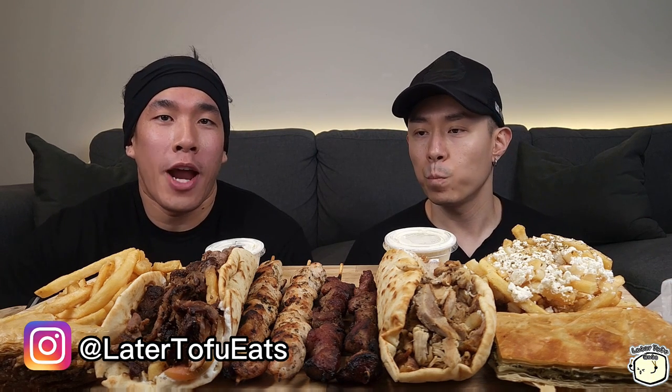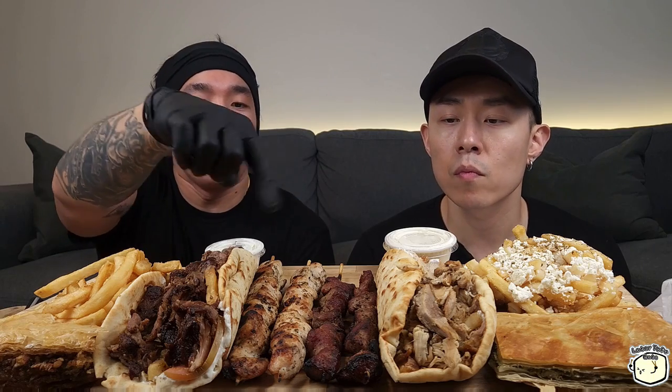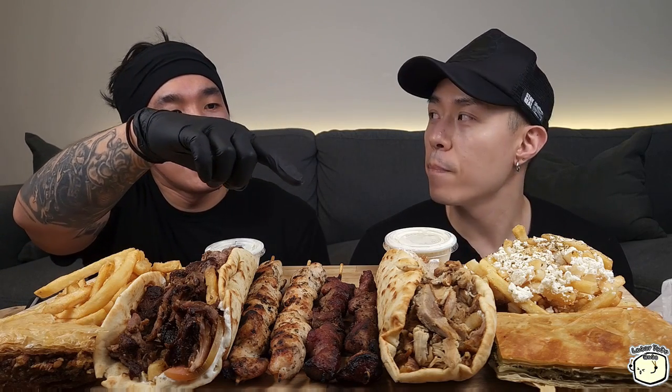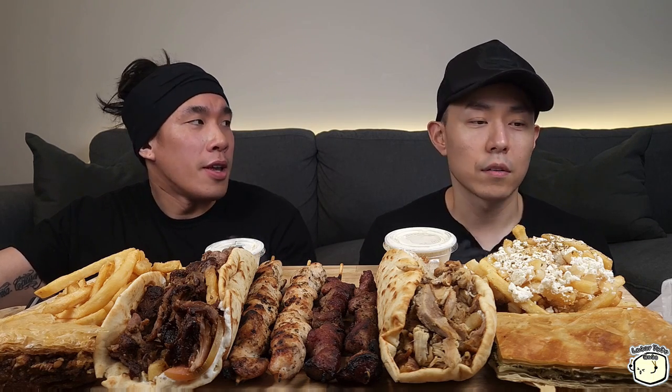Hey guys, welcome back to another video. Today we're having Greek food — we have a pork gyropita, chicken gyropita, souvlaki sticks, Greek fries, regular fries, baklava, and spinakopita, which is a spinach and feta pie. I always had this when I used to go downtown a lot — I found a place and it's so good. But you found one like five minutes away from your house, and honestly this one's better.